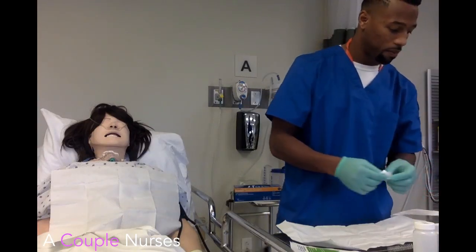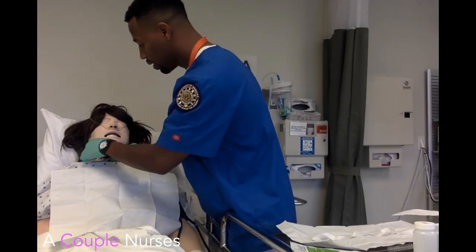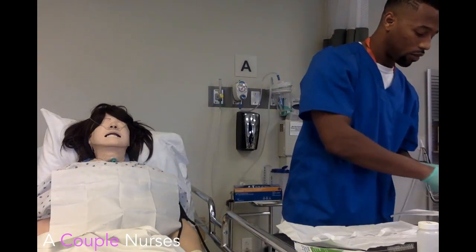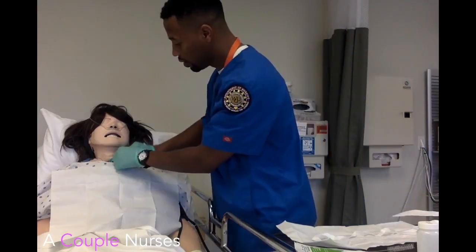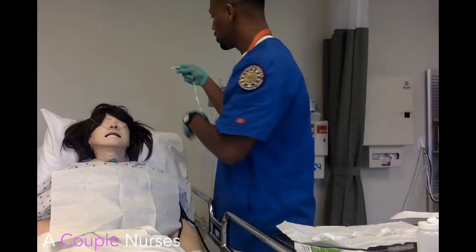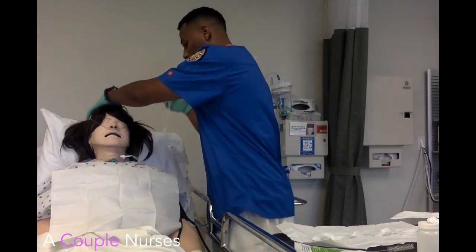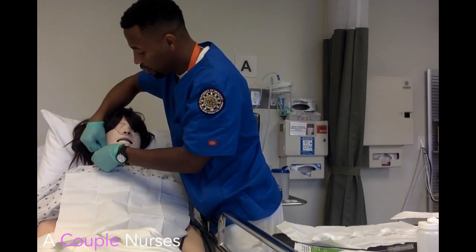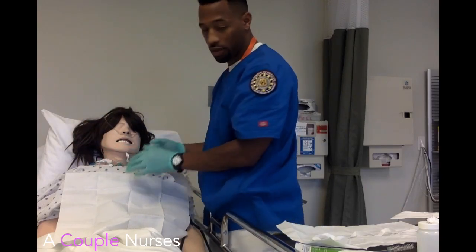We're going to get those ties changed, okay? Let me know if you're uncomfortable at any time during this. I'm going to do some care around the trach with peroxide — dry the junk out. All new ties. Almost a little uncomfortable — almost done. And of course I make sure this is more secure, but these things are pretty trash.